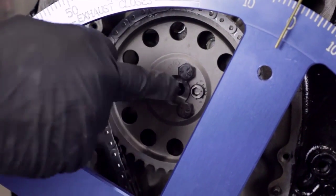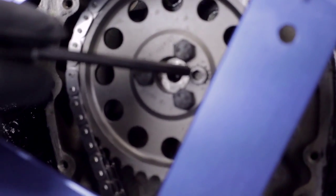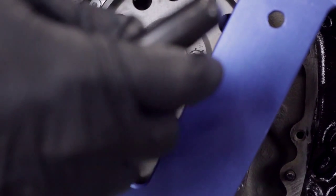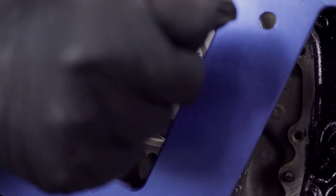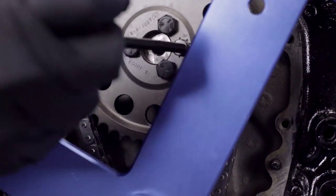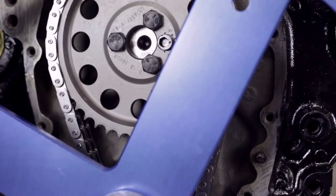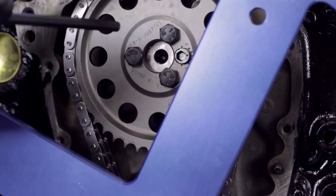On the Cloyes hex adjust, there's an adjustment piece that rides where the dowel pin would be on a standard timing set. You'll see an 'A' on one side - turning it that way advances the timing - and an 'R' on the other side for retarding. So if we needed to put a couple degrees of advance in, we'd turn it to the one or two degree mark; to retard, we'd turn it the other way. Once it's where we need it, we lock the bolts down on the cam. Since ours came out exactly right, we go back to zero and lock down our bolts.